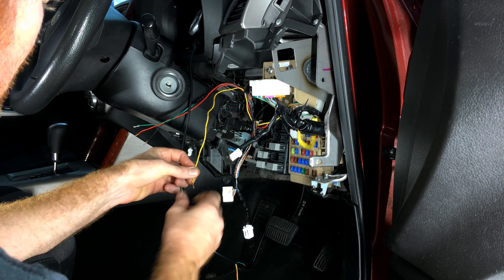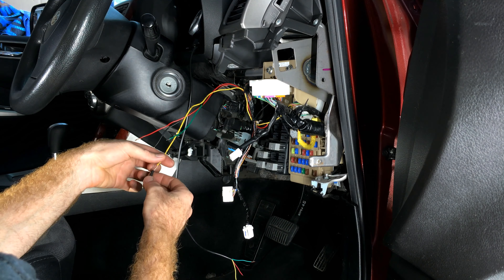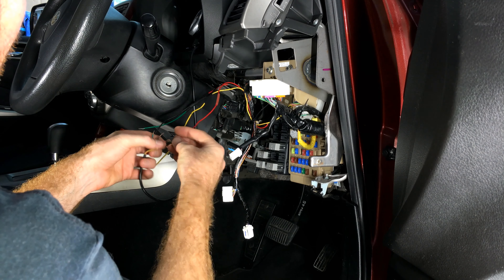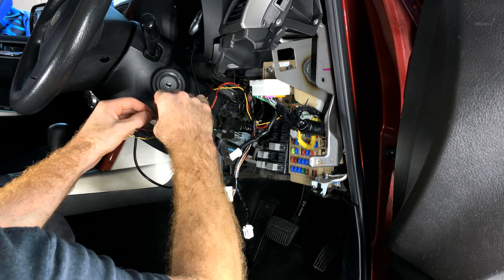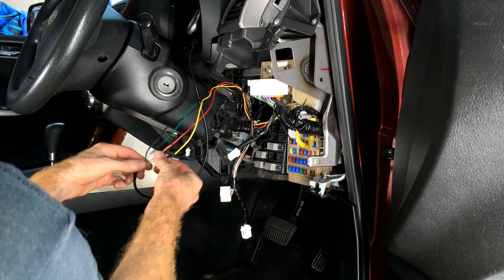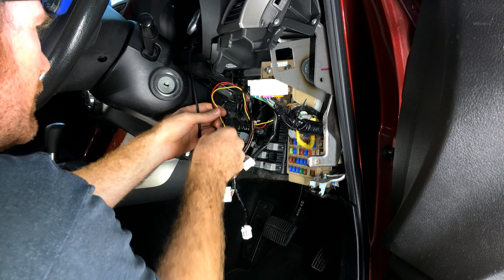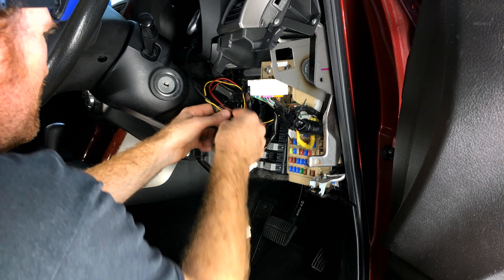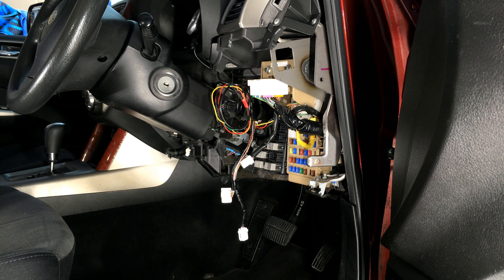We'll prep the wires, shoot some heat shrink down them, join them up, then snake and tie the loom neatly through the cabin. Wrap the connections up and put the trim back on.